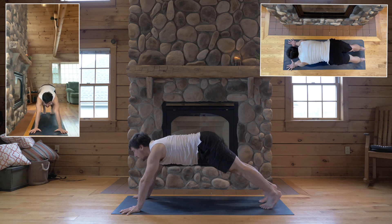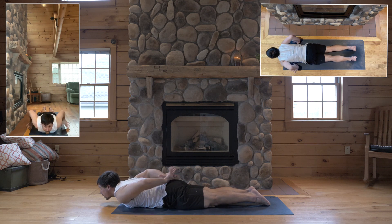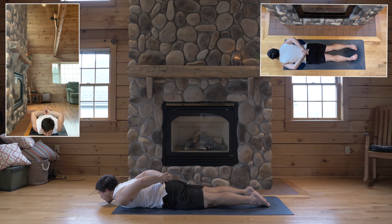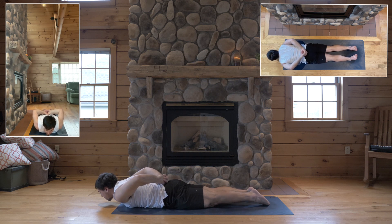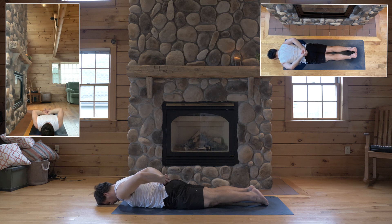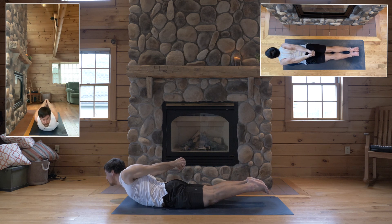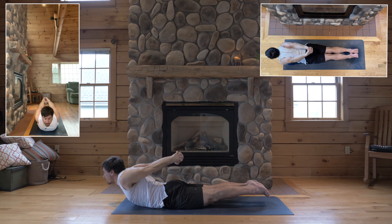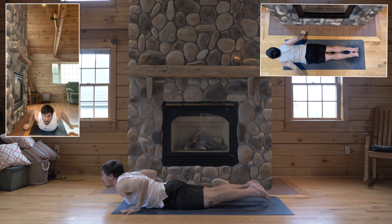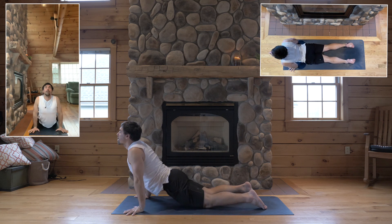Inhale. Plank. Legs strong for low plank. Lower down to the floor. Point your feet. Clasp your hands again behind your back — do the opposite thumb on top, the more awkward clasp. Bend your elbows. Clasp at your sacrum. Lower your forehead down. Angle your elbows up. Big breath in. Shoulders more towards your ears, even with the base of your neck. Then come up for locust — shoulders lift. Arms straight. Chest lift. Legs lift. No bend in the knees — reach back through your feet. Exhale. Release. Hands flat by your ribs. Tops of feet down. Inhale. Cobra. Exhale. Down dog.